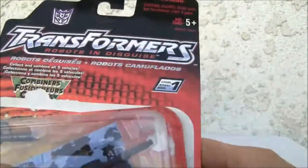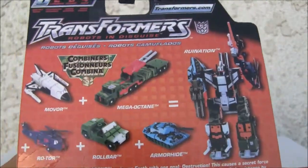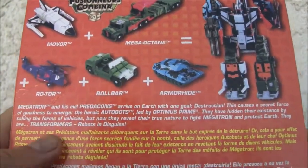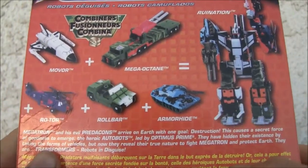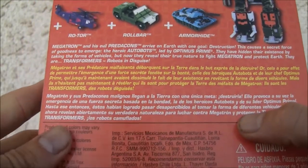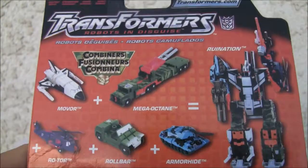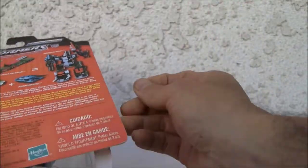There's the packaging over here — Transformers Robots in Disguise. Here's the back. As you can see, it forms Ruination. You also have a nice little storyline over here, so that's Armor Hide. Made back in 2001. Very plain looking packaging.